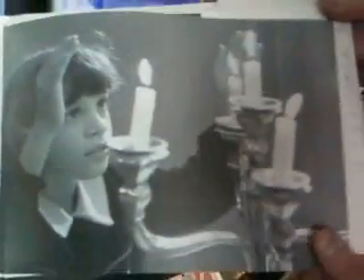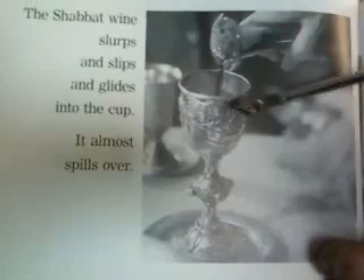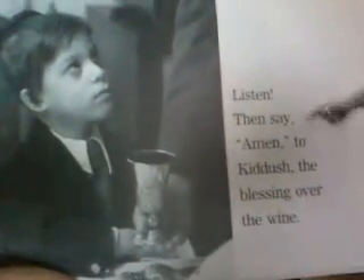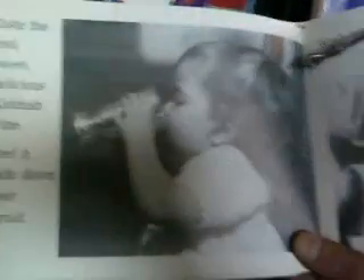Here she is again, making a bracha over the candlesticks. The Shabbat wine slurps and slips and glides into the cup — it almost spills over. Listen, then say Amen to Kiddush, the blessing over the wine. Taste the cool, sweet, delicious Kiddush wine. Feel it slide down your throat.